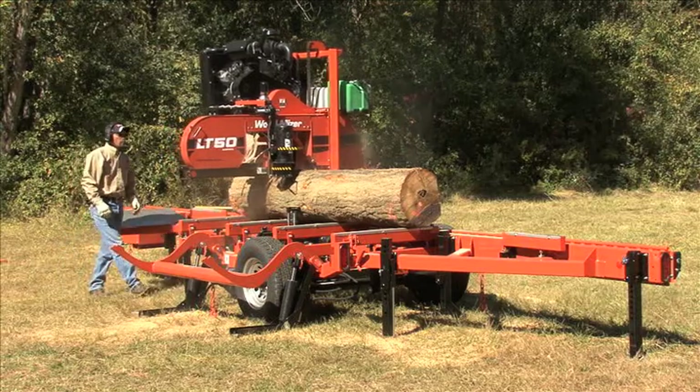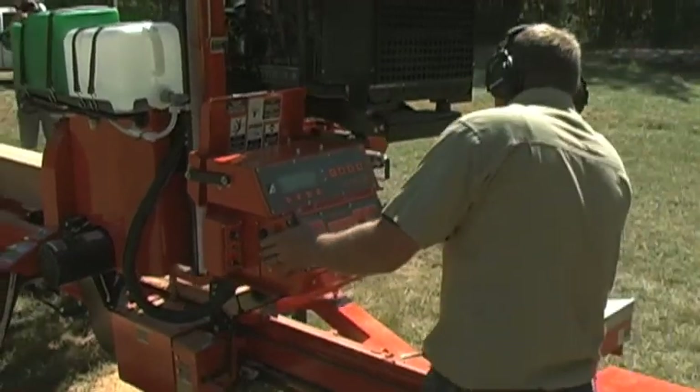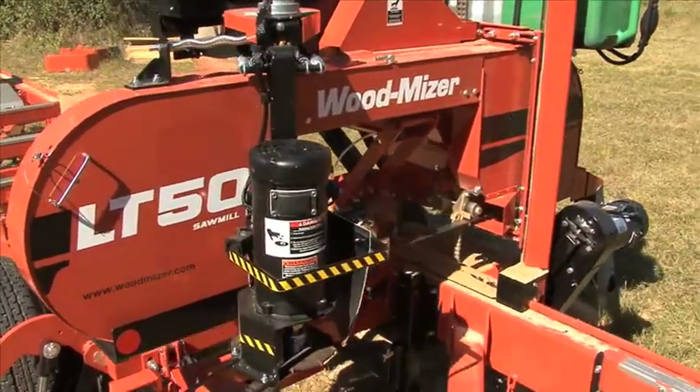To begin sawing, the blade and the automatic blade lubrication are engaged with the flip of a switch on the operator controls. The variable speed control lets you saw quickly through softwoods and slow down through hardwoods or knots.